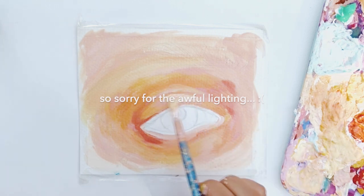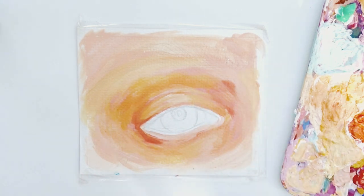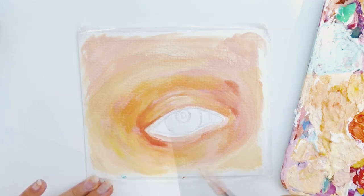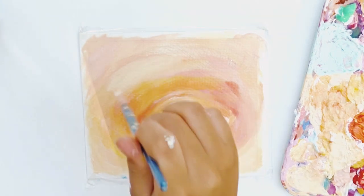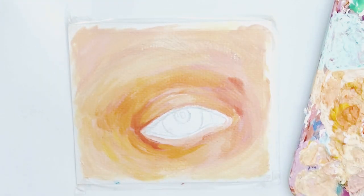However, I accidentally overdid it — which I have a tendency to do sometimes — because I actually wanted this to have more bigger strokes and blocks of color instead of small details. So you actually see me going over it with a bigger flat brush to try and simplify it again, kind of undoing the work that I did.